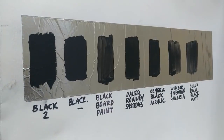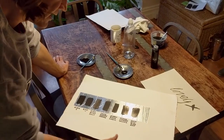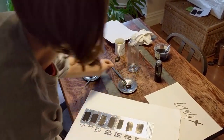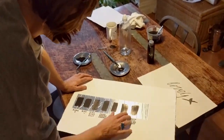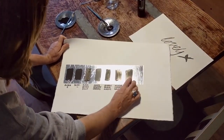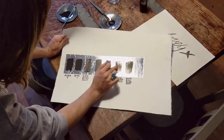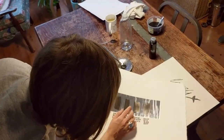As we were developing Black 2, we spent a lot of time looking at all the different art blacks out there, particularly acrylic-based ones. What we were looking for was flatness, blackness, and coverage — the ability to put it on something and have it actually stick. We used an aluminium foil sheet. Dulux's Rich Black Matte really didn't stick very well and didn't have much coverage. Windsor & Newton Galleria had very little pigment-to-base ratio — you can see a lot of base and not much colour.